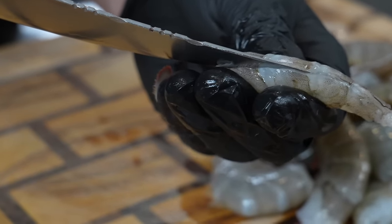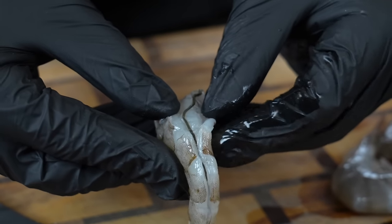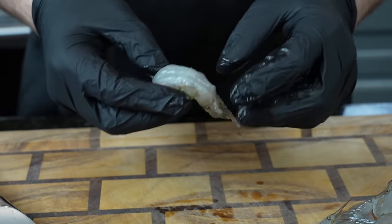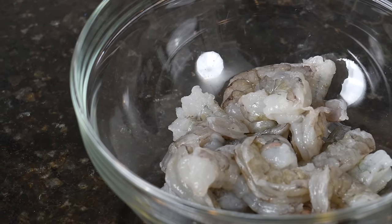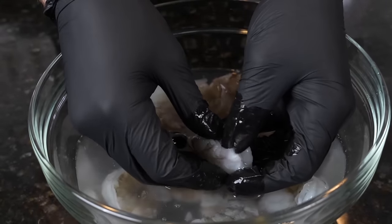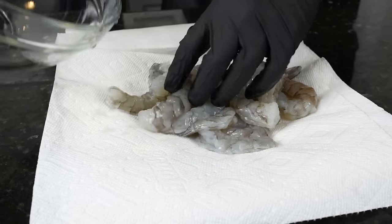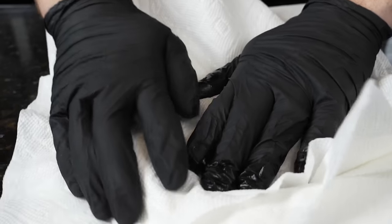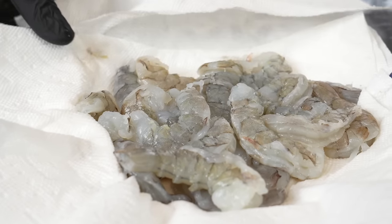There are two veins in the shrimp — the one on top is the one you want to remove, as that is the intestines. Take a sharp knife and cut down the back of the shrimp, then remove that vein. The vein on the underside is not the intestines, so there's no real reason to remove it, but you can if you want. Once deveined and peeled, add the shrimp to a mixing bowl and wash them with cold water to make sure everything unwanted is gone. After that, dry the shrimp with paper towels — moisture will prevent the shrimp from getting nice color, so lay them out in an even layer, press paper towels on top, and dry them thoroughly. These few extra steps make a huge difference in the overall recipe.